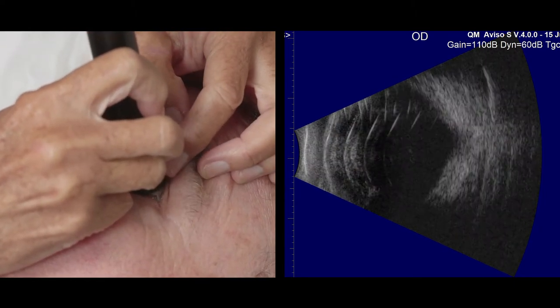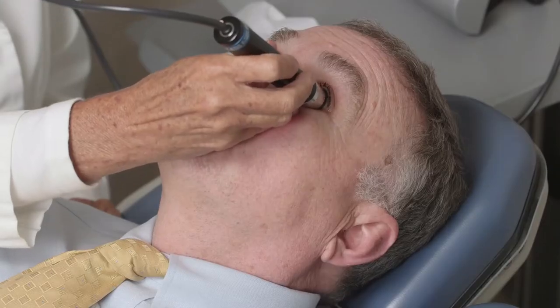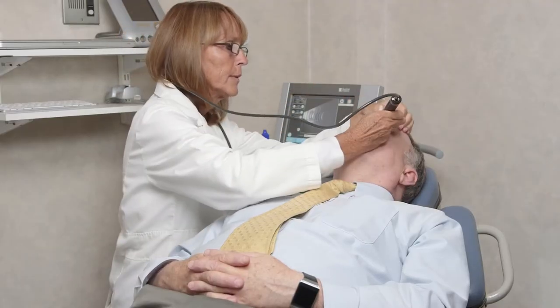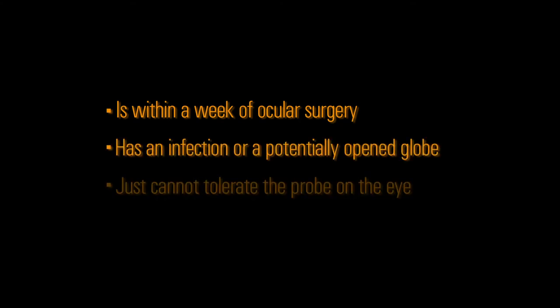Throughout the procedure, the examiner should be attentive to the patient's behavior. If the patient is wiggling, squeezing, or hanging onto the chair tightly, they may be uncomfortable. Although it's ideal to perform the exam on an opened eye, there are instances when performing it through the lids is recommended — if the patient is within a week of ocular surgery, has an infection, or a potentially opened globe, or if they just cannot tolerate the probe on the eye.